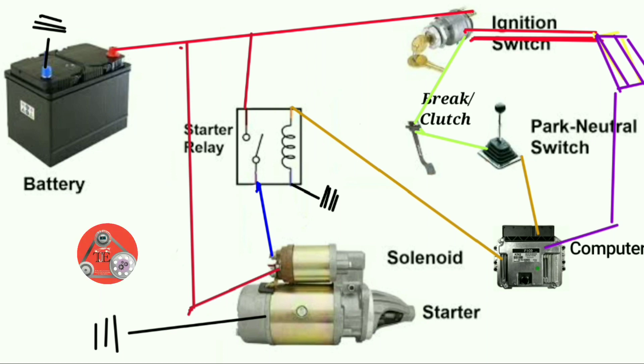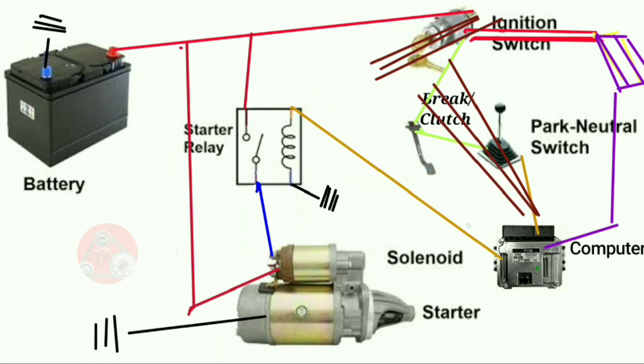Once you turn the key, the car starts cranking. Then the key returns to the accessories and on position. When the key returns to the accessories and on position, this power supply to the starter is cut off. The computer receives the signal that there is no more need for that supply power and cuts it off. The supply now only heads to the accessories, so the car has started — your radio, your indicator lights, and your accessory lights turn back on.